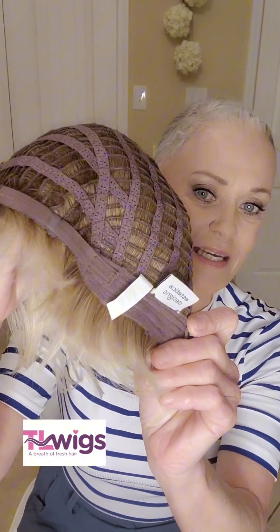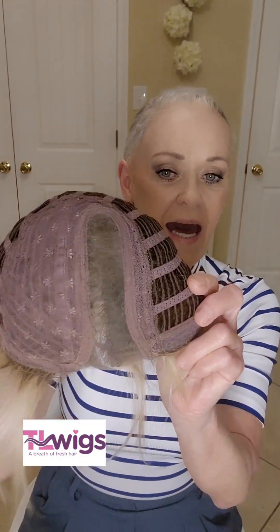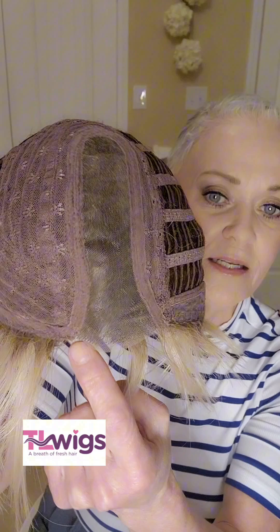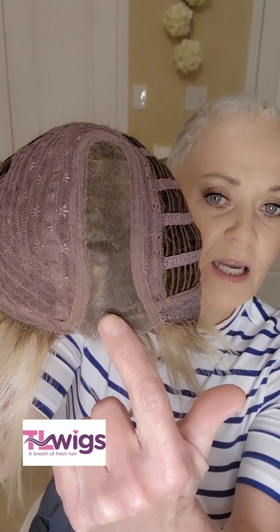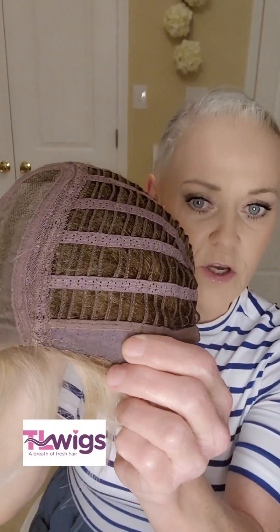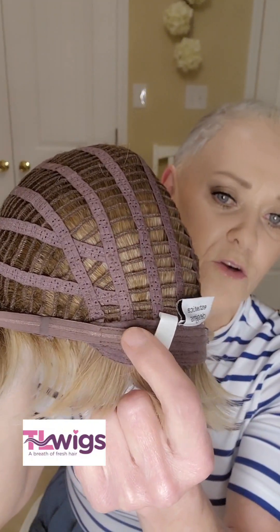I want to talk about this cap. We have new cap features — these Velcro adjusters, which is very exciting. She also has a mini lace front that goes from here to here, a left mono part that goes all the way back to the crown, Velcro adjusters with a great metal stay, an extended soft nape, and she's all open-wefted. She does have some permatease, but it is a very minimal amount.